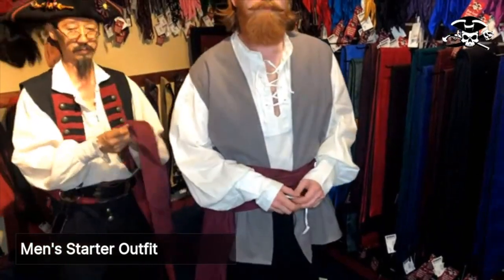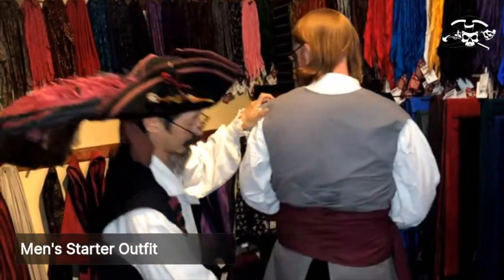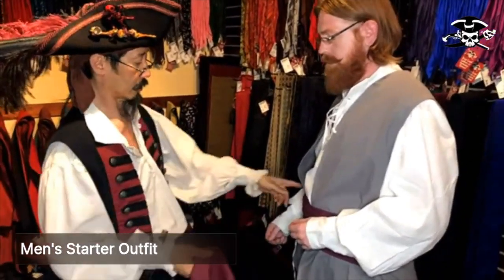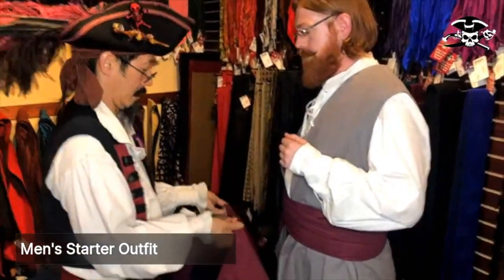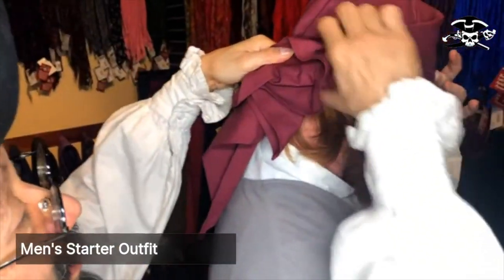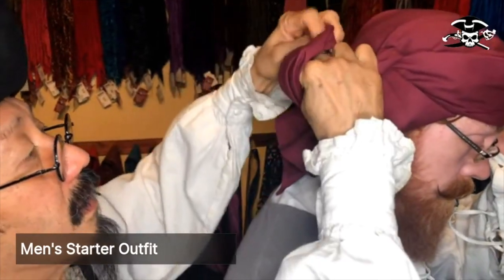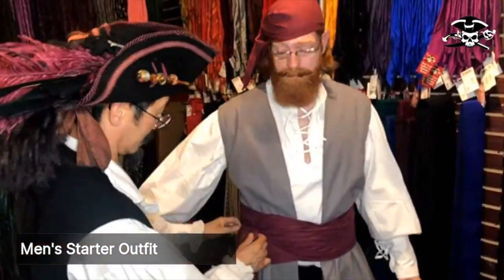Now we're going to put the bandana on. You can turn around so I can see the back. We want to put the bandana so the tails of the bandana and sash are on the same side, so we want to start on the opposite side. We're just going to bring it over his head like that. Hold your forehead right there and then lean around this way. Right behind his ear here, I'm going to tie a square knot. See, so the tails here are on the same side as the tails there.